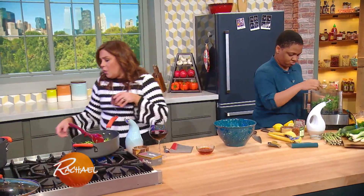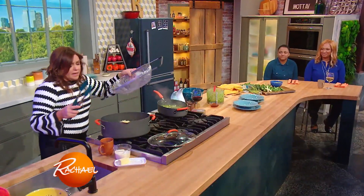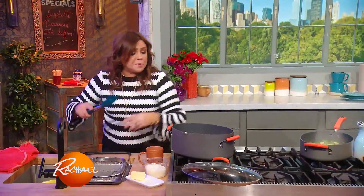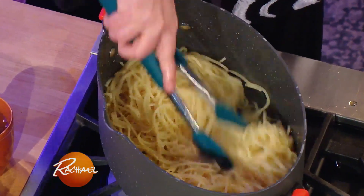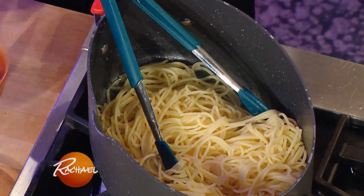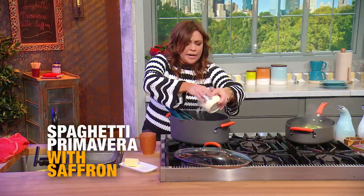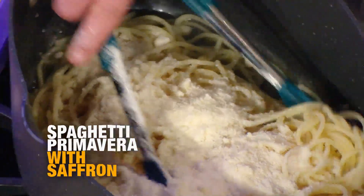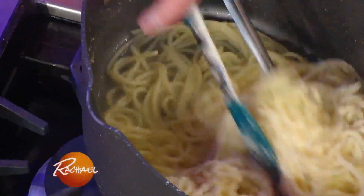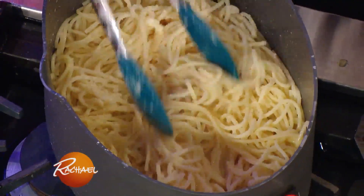I added pasta to boiling water, and now we're going to liberally salt the water. I drained the pasta and added a few tablespoons of butter to the hot pot. You drain the pasta and add it right back to the pot, along with that starchy cooking water and some grated Parmigiano cheese. That's the first marriage we're doing — to emulsify the cheese and the butter and get it to coat our spaghetti.